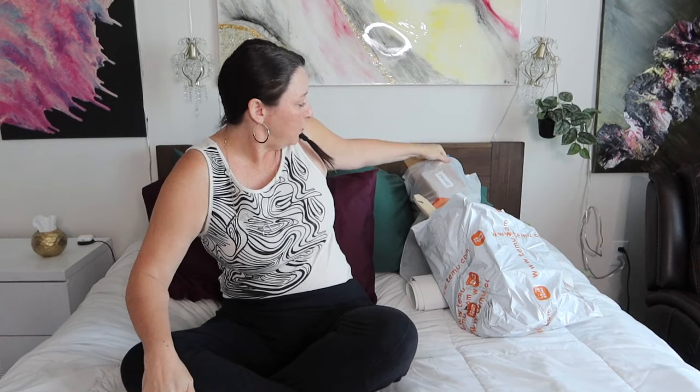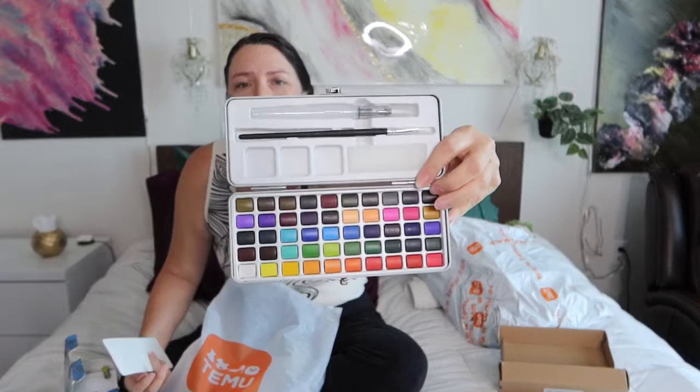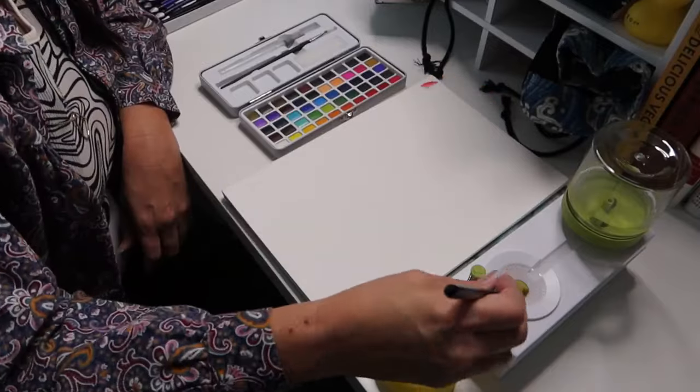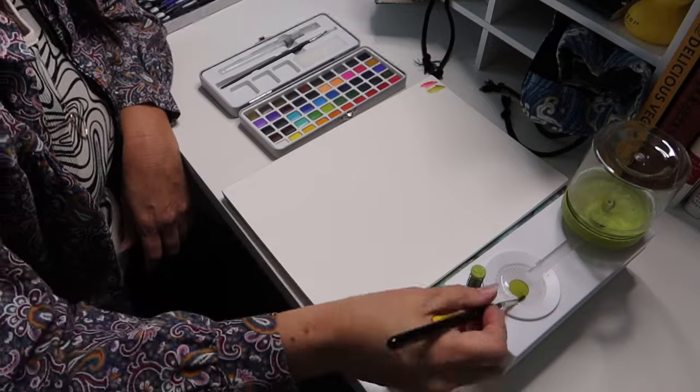Now let's move on to watercolors. There are two types — the dry kind where you wet up little tabs or pellets. This one comes in a container. They have several different ones, but this is the Simi Art and it comes in a cute little tin. The cool thing is it comes with a brush, a little place to mix your colors, and then a water brush — you fill this part with water. Probably a lot easier to start with this. The colors are pretty vibrant and it comes with a color card. The reviews were really good on this one.